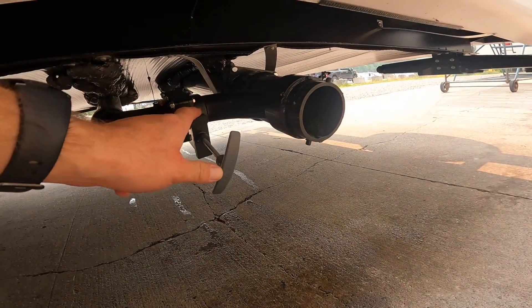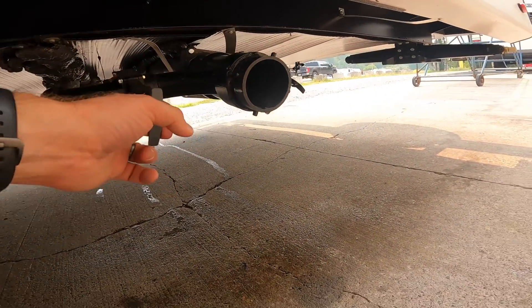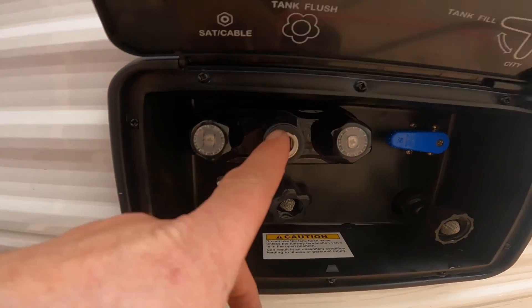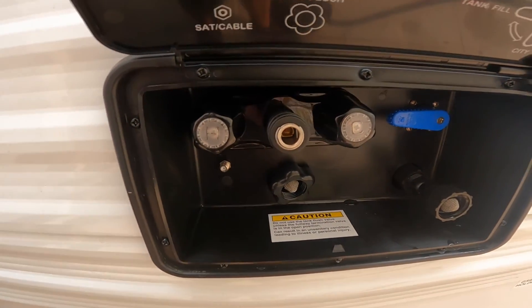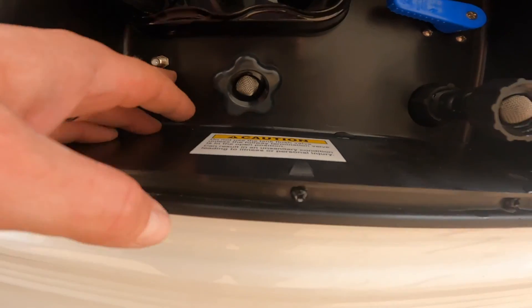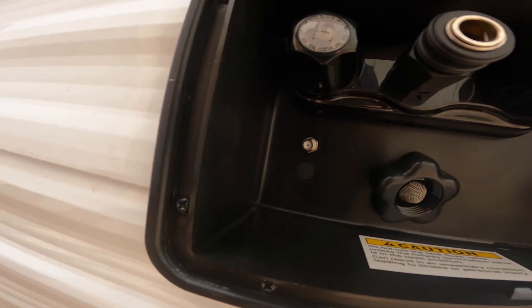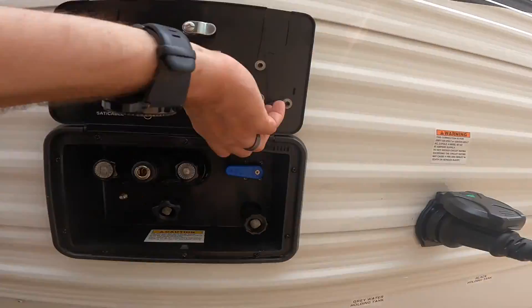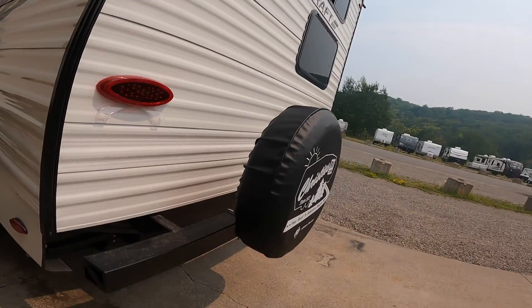Also down here we have the valve handle for your grey water. In addition to the spray port that works with the spray nozzle, we also have your main input for cable or satellite TV for the RV right in here.